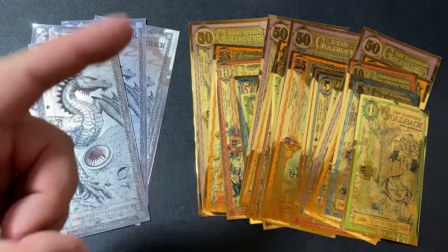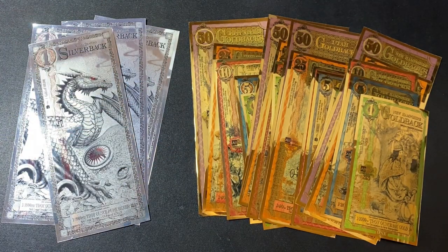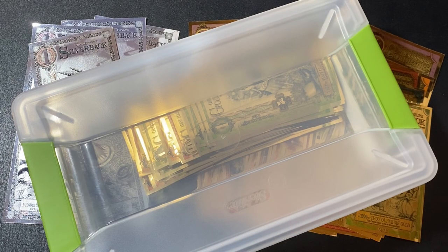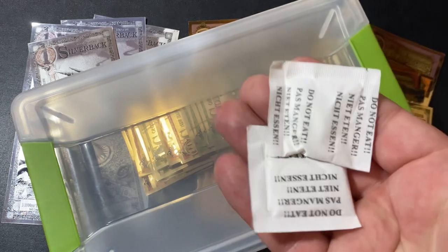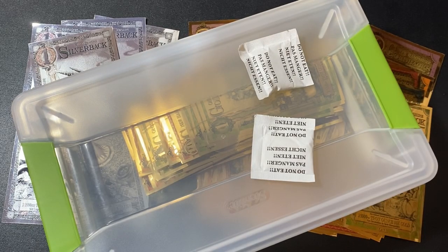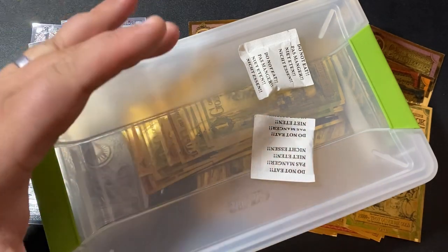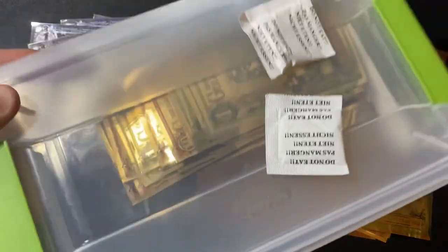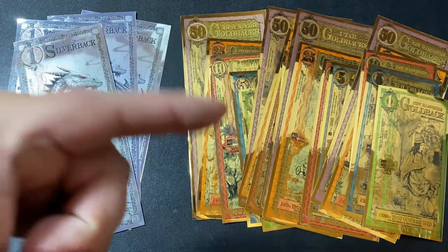There are a few things that can damage your silverbacks or goldbacks. You don't want these to get bent or smashed, so I recommend storing them in some sort of a rigid container. Delamination can occur — though it's extremely rare — if your goldbacks or silverbacks are exposed to extreme humidity. I recommend throwing in those silica gel packets you get with new shoes to prevent excessive humidity. Also try to stay away from extreme heat or extreme cold. Wherever you store the rest of your gold and silver bullion, just throw these in that same safe and you'll be just fine.